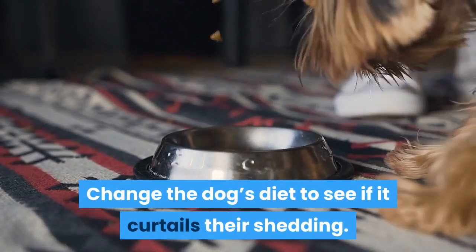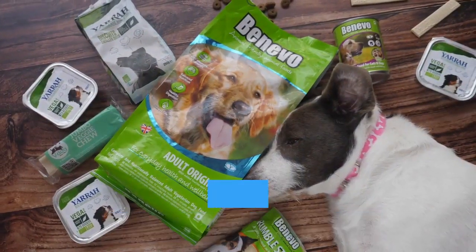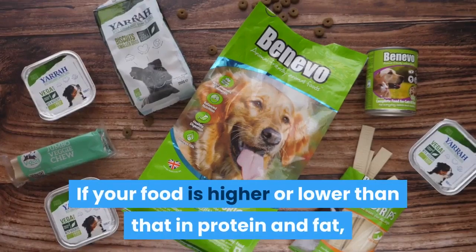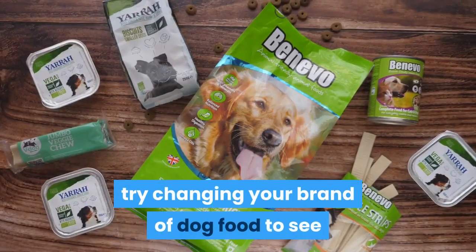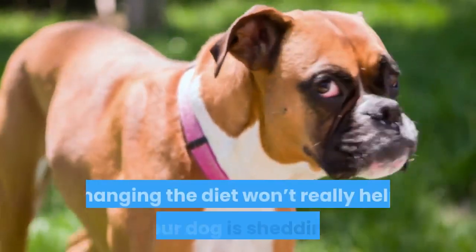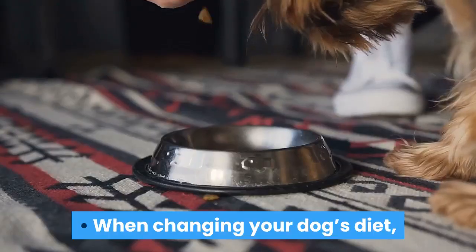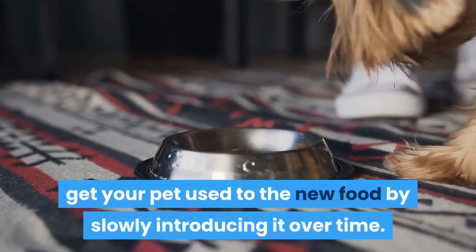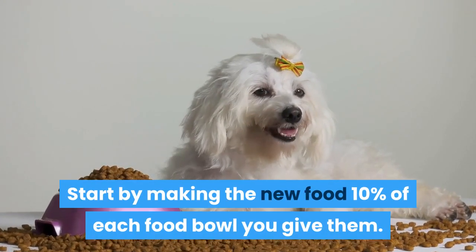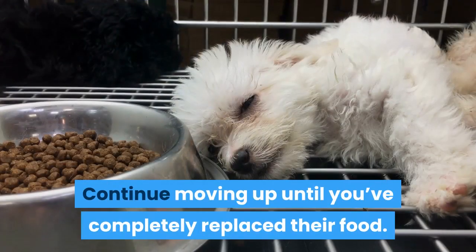Change the dog's diet to see if it curtails their shedding. A healthy coat requires a healthy diet. Inspect your dog food to see if it contains 16 to 20 percent protein and 10 to 15 percent fat. If your food is higher or lower than that in protein and fat, try changing your brand of dog food to see if your dog stops shedding as much. For breeds that naturally shed a lot, changing the diet won't really help, but if your dog is shedding more than they should be, this is a great solution. When changing your dog's diet, get your pet used to the new food by slowly introducing it over time. Start by making the new food 10 percent of each food bowl you give them, then move up to 20 percent the next day, and continue moving up until you've completely replaced their food.